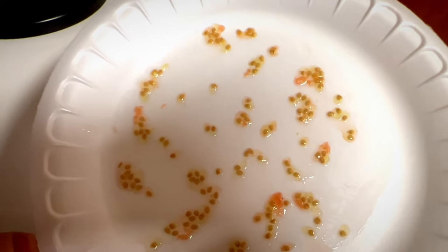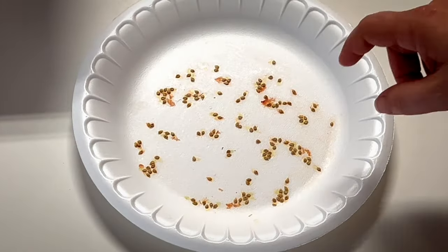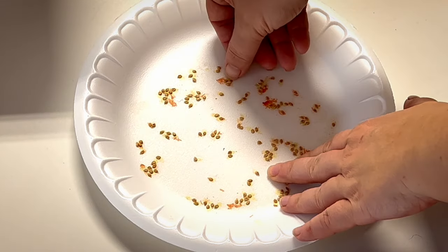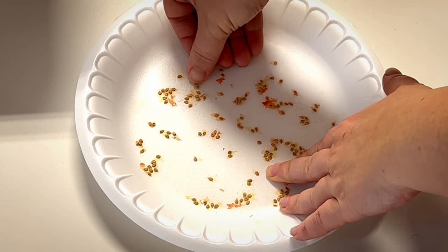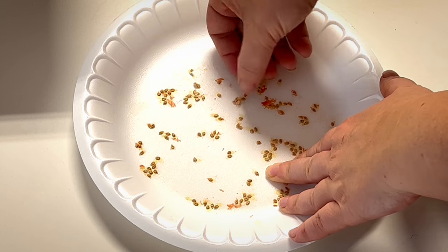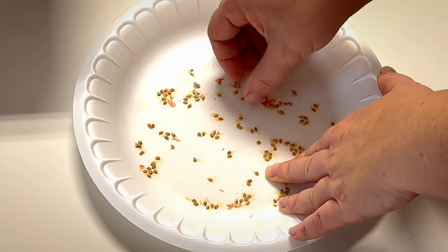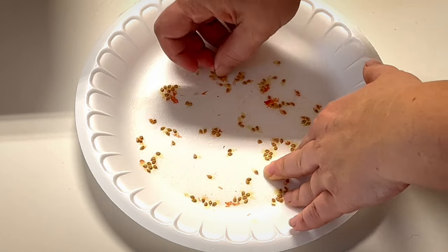That's the easiest, quickest way I find to save tomato seeds. You could put them in a dehydrator, outside in the heat, or just leave them on the counter for a day. This has just been on the counter for a day, and see — on a paper plate you just take your fingernail and flick them loose, or just scratch them. They come loose really easy and they're dry.